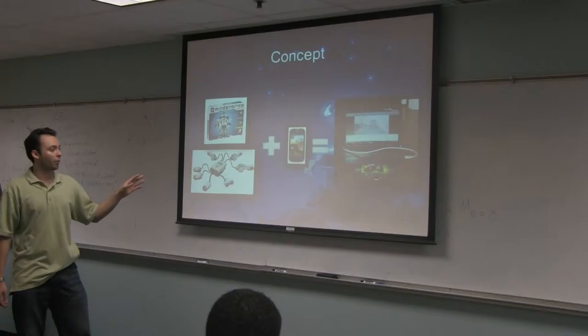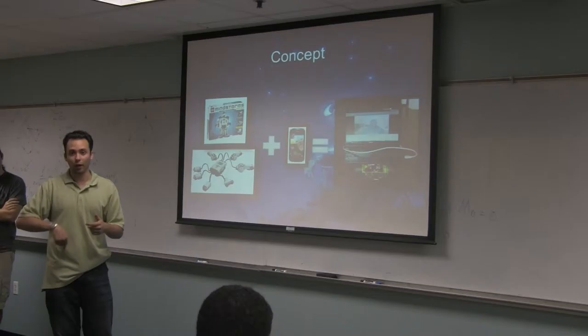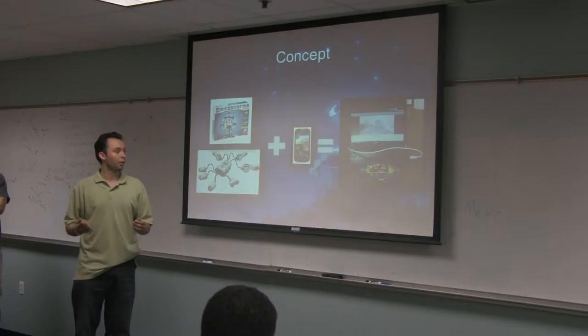Basically the concept is we use the Lego NXT, combine it with the MindTouch 4G phone, and then we have a telepresence robot, which through a video chat on the MindTouch we can actually drive the car around, or we can have telepresence communication — both audio and video.